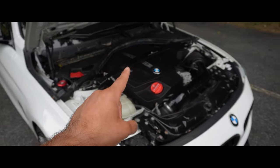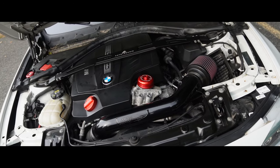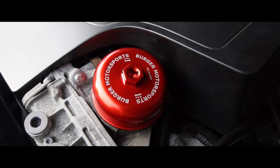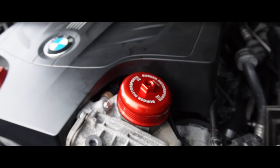Today's mod is not only going to make the engine bay of my BMW 435 look way better, but it's also going to make it a lot more practical and a lot easier to work on.